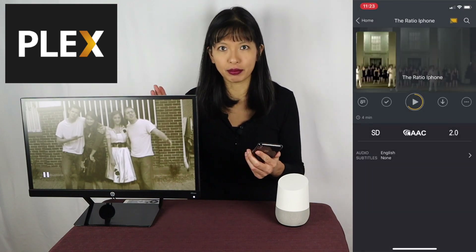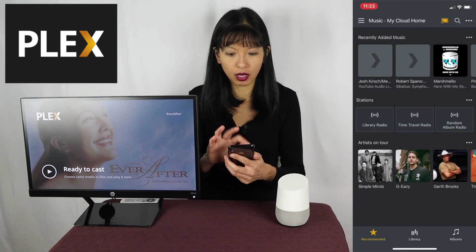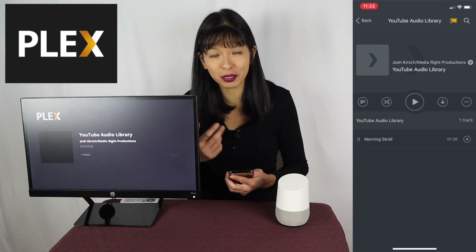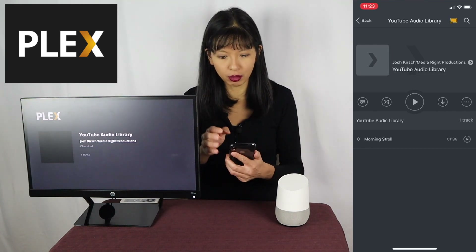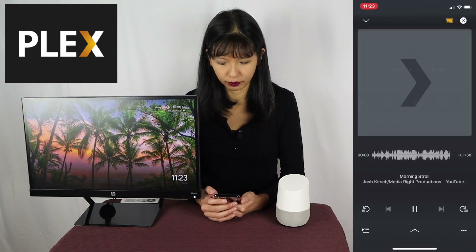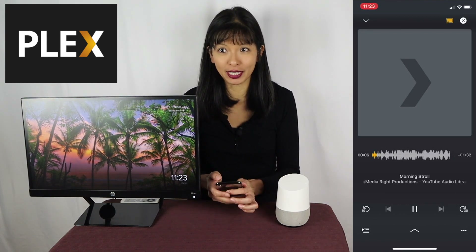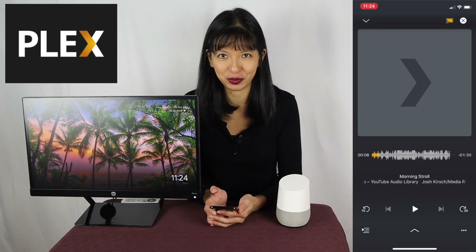Now I'm going to hit X to stop the video. Now let's say I want to play music — I'll navigate to a song that I want to play. And then let's say I'm moving to another room and I want to continue listening to that song on my Google Home. Easy as can be, I will just simply select Office Speaker, which is my Google Home. And I can continue listening to that song on Google Home. Now if I want to stop it, I can hit pause on my phone or I can just tap the top of my Google Home.